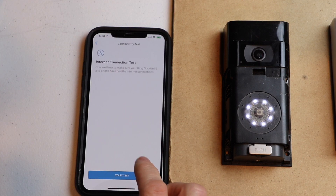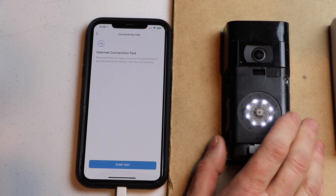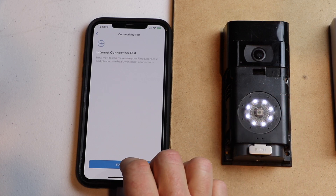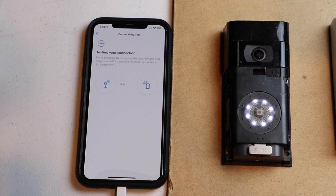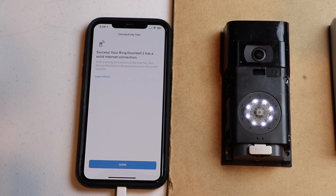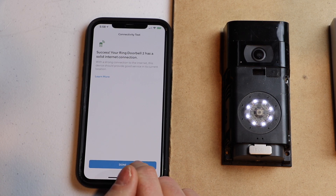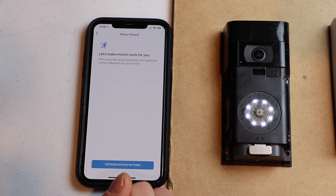The next thing we're going to do is test the internet connection. If you haven't installed it yet, take it out near where it's going to be installed and then hit start test. Now we're going to see if the Wi-Fi strength is good enough and that it has a fast enough connection. And it shows that we do. So we are now done with that portion of the setup.